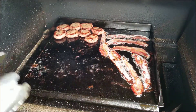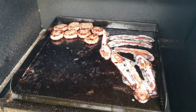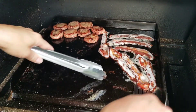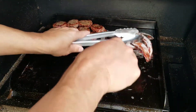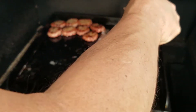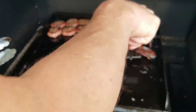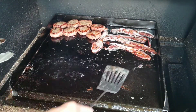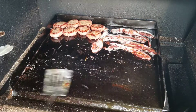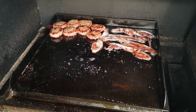Alright, couple more minutes, then we're gonna get those eggs on. I think it's time! I'm going to move my bacon around just a little, try to get some of this bacon grease all mixed in here so I've got a place to put my eggs.